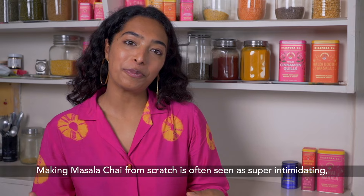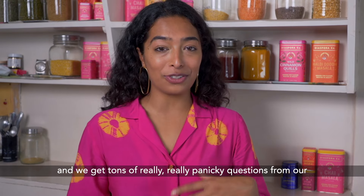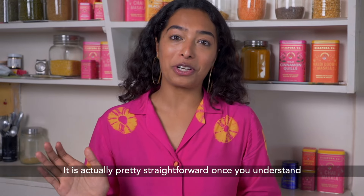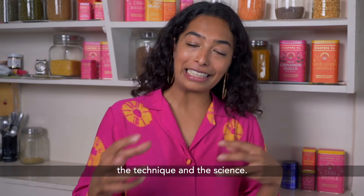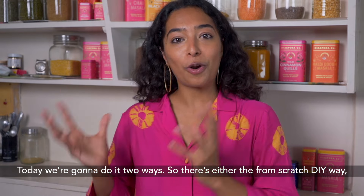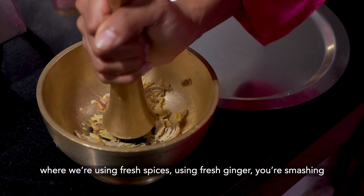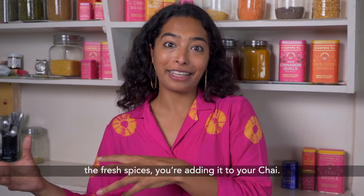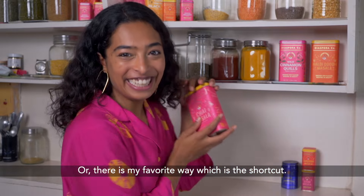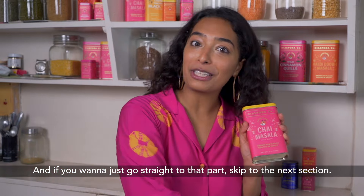Making masala chai from scratch is often seen as super intimidating and we get tons of really panicky questions from our community about the process. It is actually pretty straightforward once you understand the technique and the science. Today we're going to do it two ways: either the from-scratch DIY way, using fresh spices, fresh ginger, smashing the fresh spices and adding them to your chai — or my favourite way, which is the shortcut. If you want to skip straight to that part, skip to the next section.